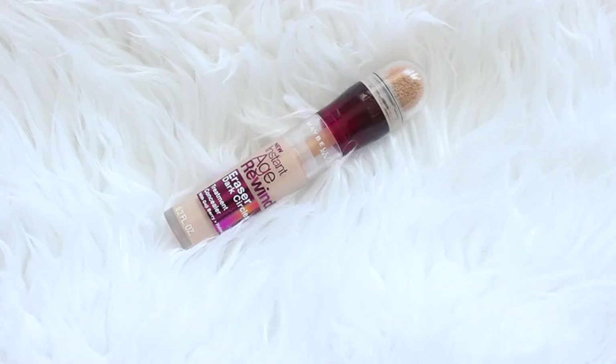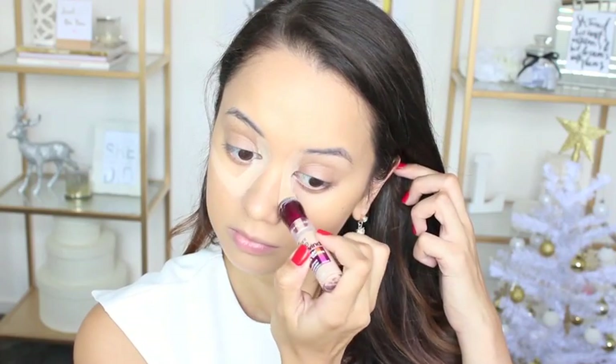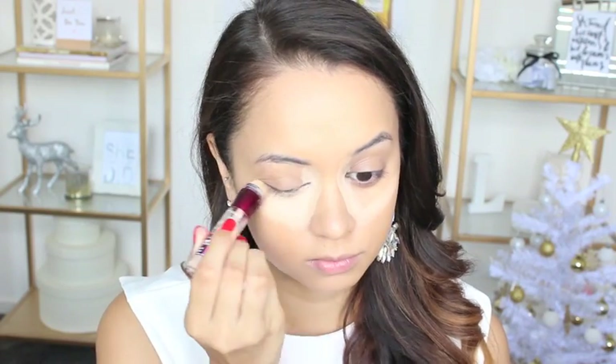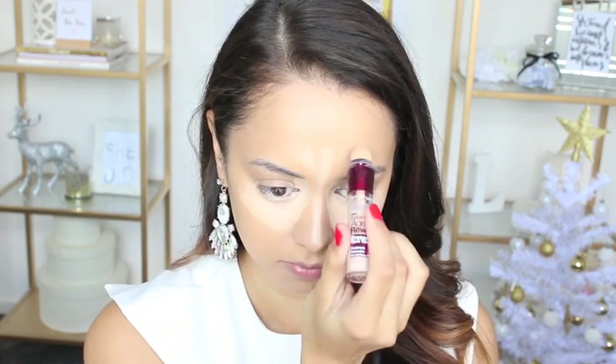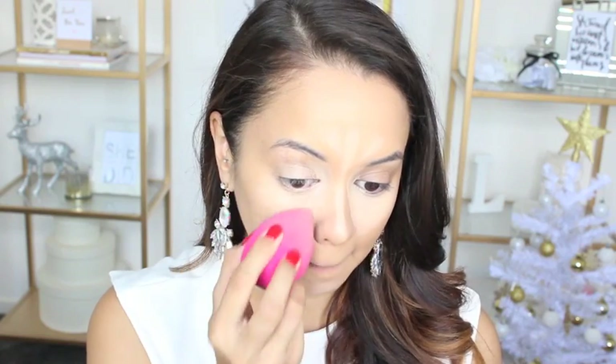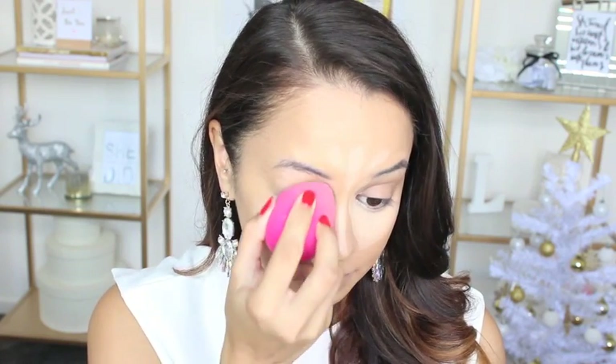To conceal and highlight my skin I'm using the Maybelline Instant Age Rewind Dark Circle Eraser. I'm just taking that and applying it underneath my eyes, down the bridge of my nose, a little above my brows, as well as on my chin. Then I'm taking my damp beauty blender and blending it all in.